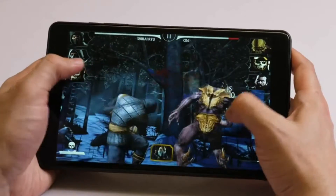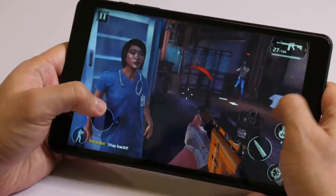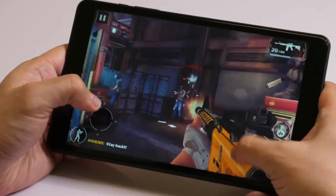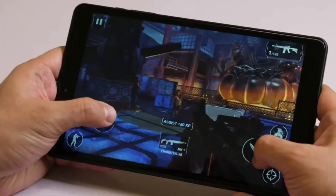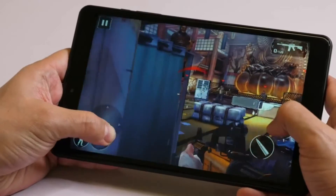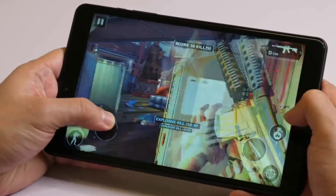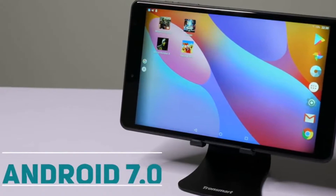As you can see here, the image quality is stunning — you can see all the details in this beautiful face. Now let's try some games. It's not a gaming PC, but it's running quite demanding games without much lagging or other issues. It's smooth, responsive, and sharp. Even when you get really close, you can't really see the pixels. For a budget tablet, it's quite impressive.